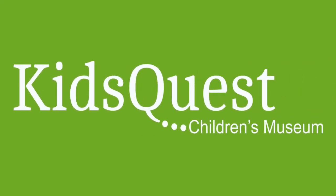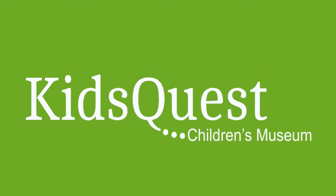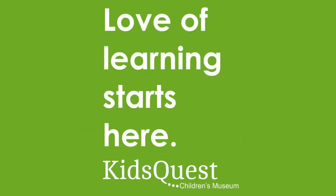Hi everybody! My name is Ms. AJ and welcome to the Art Nook. Love of Learning starts here.